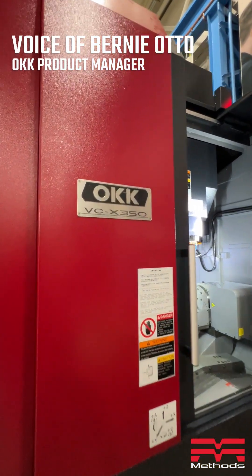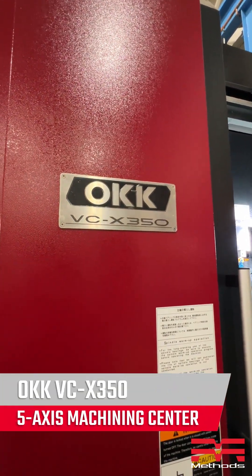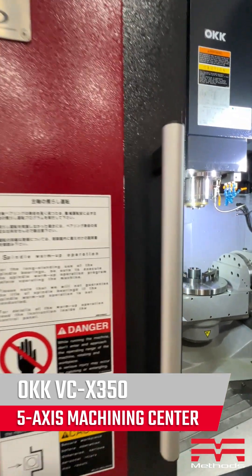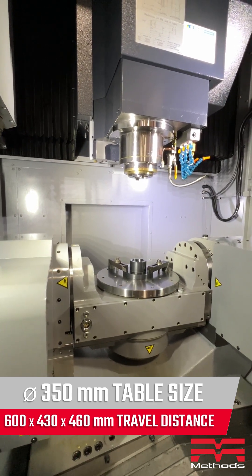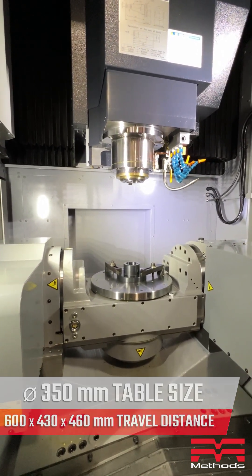Hi everybody. We're here today to look at the OKK, our smallest vertical 5-axis machine, the VCX350. You can see we have a very robust rotary table on the machine. It has air and hydraulic through ports.